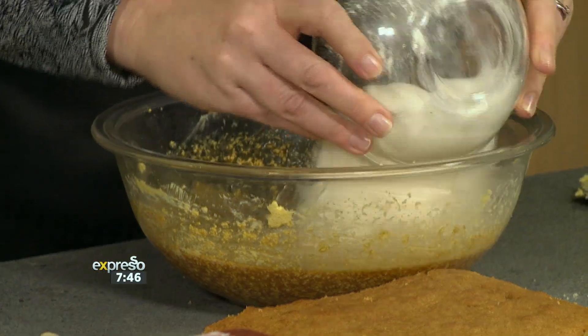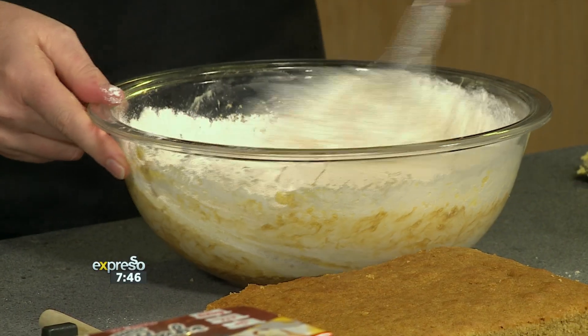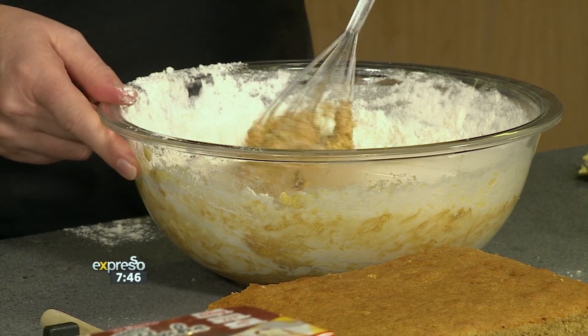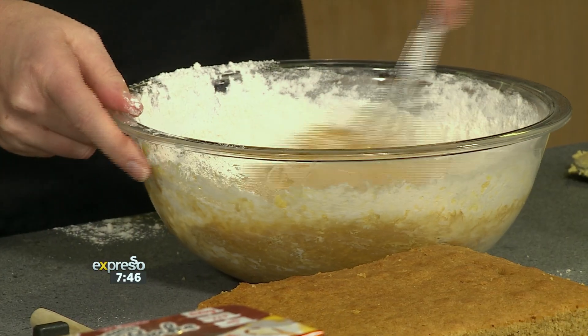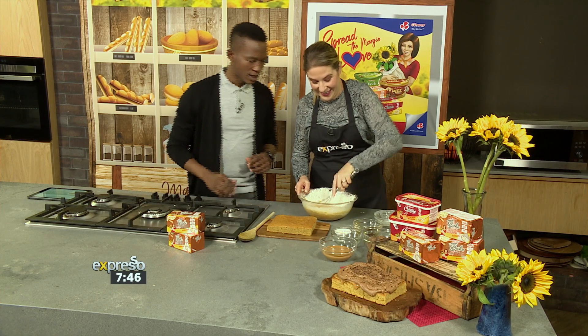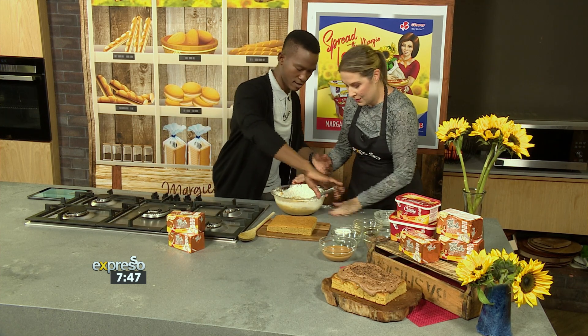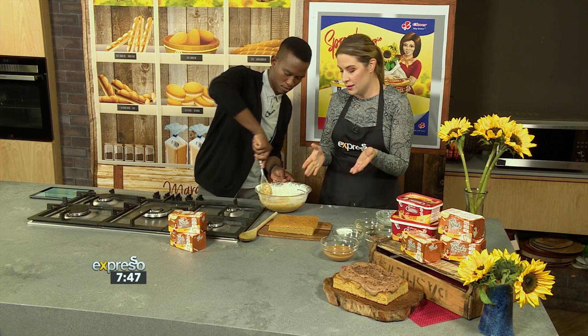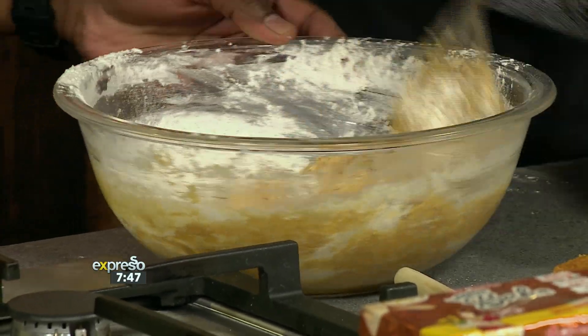And then last of all, our self-raising flour. Have you sifted that? I think it's been pre-sifted, but it's always a good idea — sifted into the mix just to incorporate more air and to give you a nice light cake. So do you want to carry on mixing? I will do that, yes. And I'm going to show you how to assemble the cake. So what we've done is we've poured the mixture into our tin and we've baked it at 180 for about half an hour until it's cooked through.